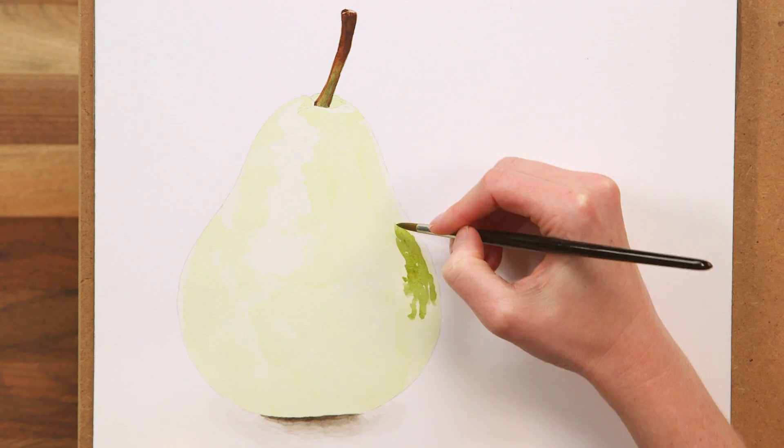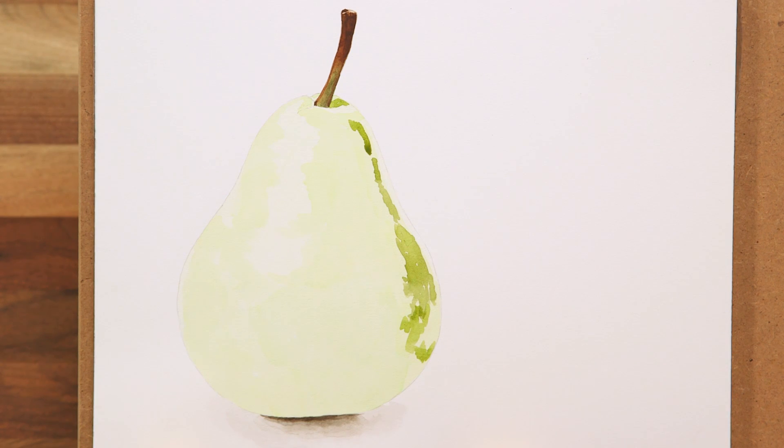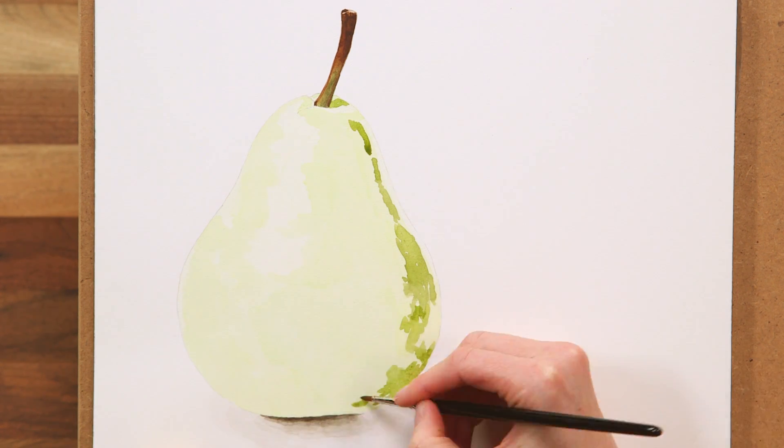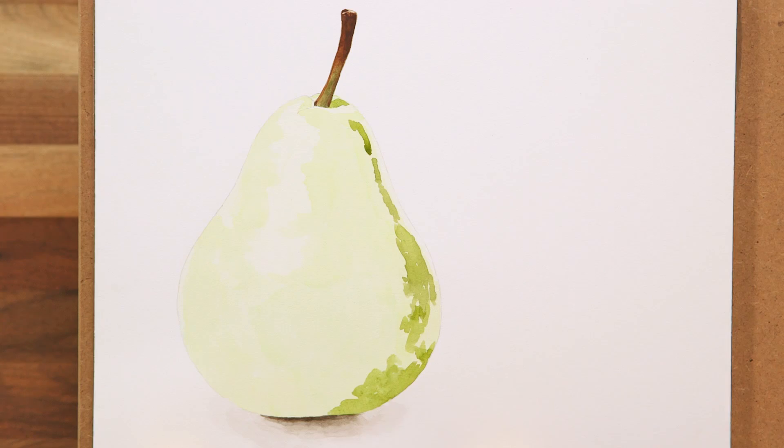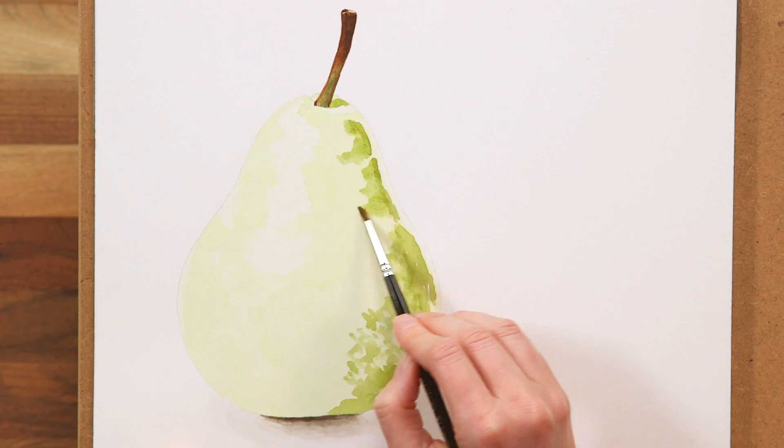From there I can more easily judge how dark to make my darker midtones, and I start by painting those, which are mostly on the right side of the pear. I apply in a textured way to match the mottled kind of texture that there is to the pear's skin.